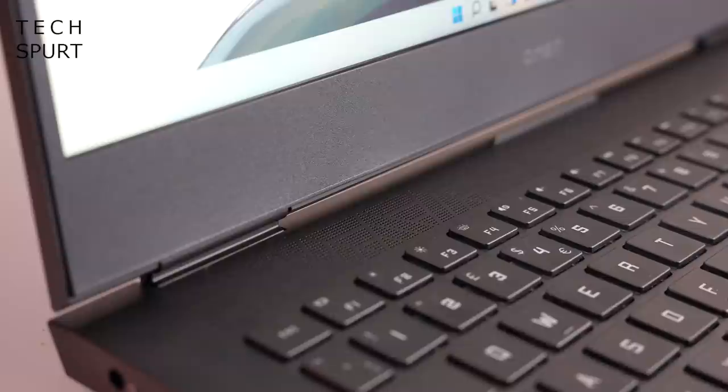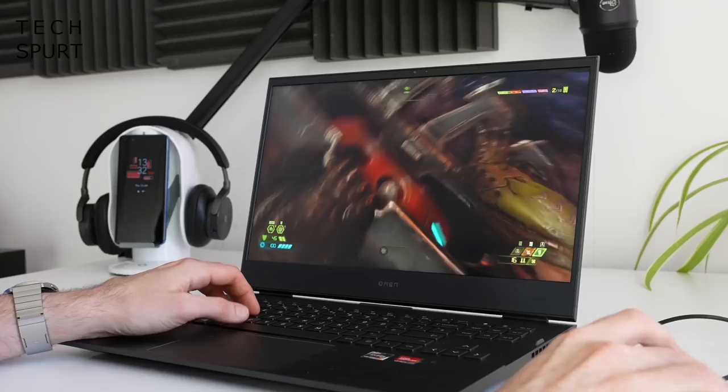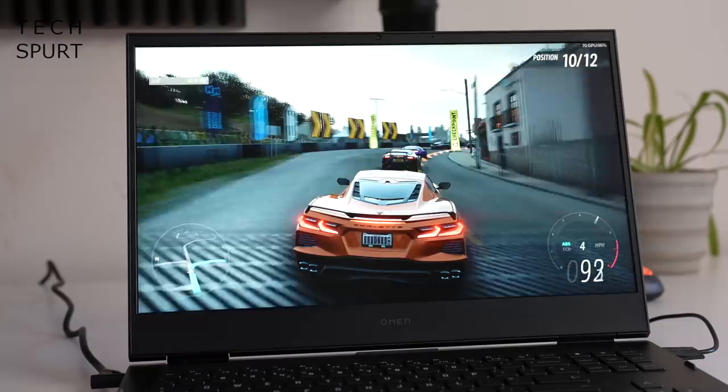You've got the audio chops to match those slick visuals, with a pair of stereo speakers fine-tuned by Bang & Olufsen. These blast out some serious sound at top volume. Otherwise, you can quickly and easily hook up a headset.